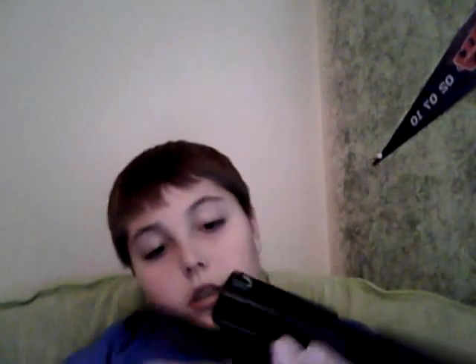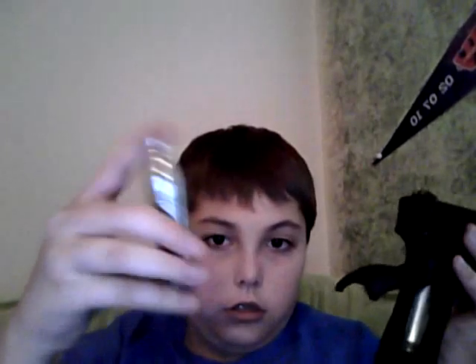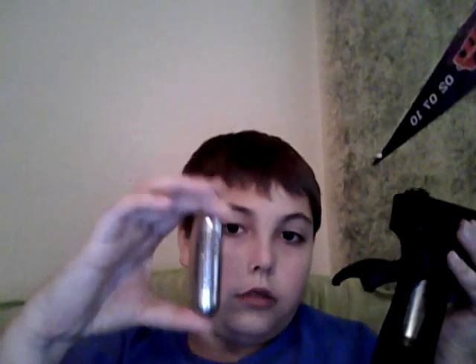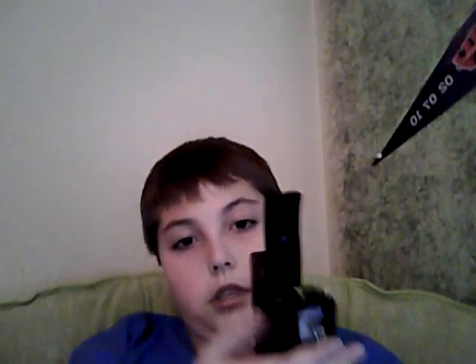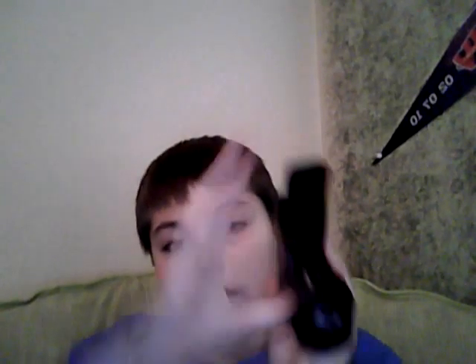Also forgot to tell y'all — it uses a 12 gram CO2 canister. You put it in the grip, which I thought was pretty cool. You press a button right here, put it in like that, then you close it and screw it in right here.